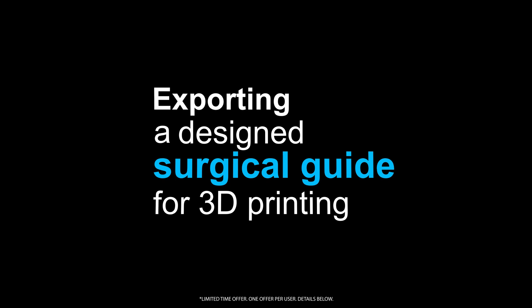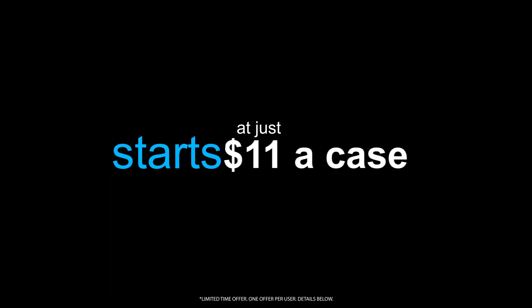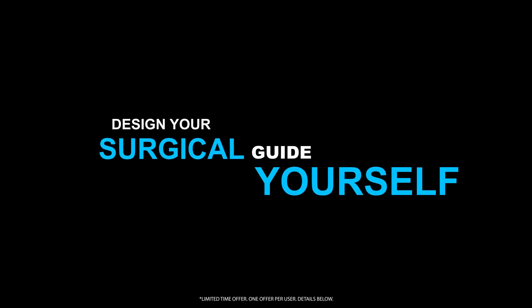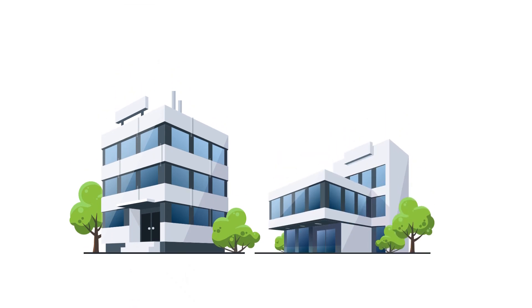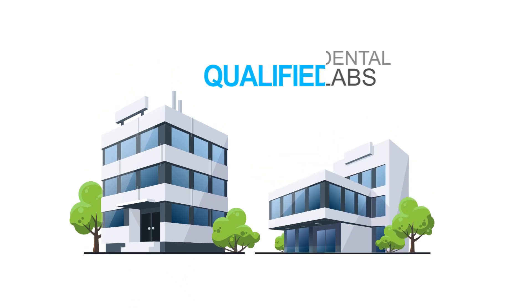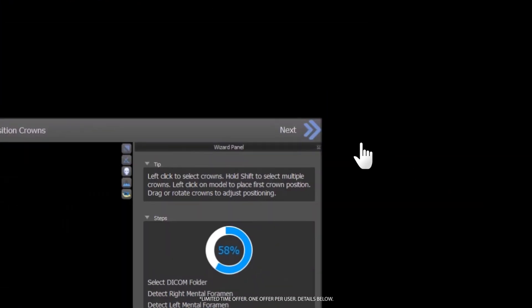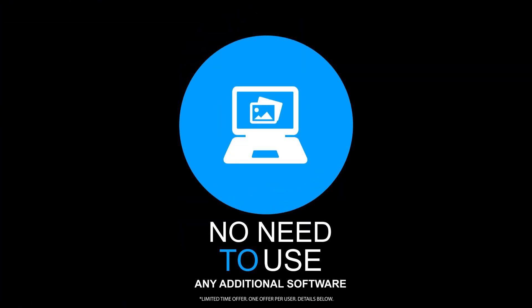Exporting a surgical guide for 3D printing starts at just $11 a case. With Blue Sky Plan, you can easily treatment plan and design your surgical guide yourself, or you can choose to work with one of our qualified labs. Getting started is quick and easy with a step-by-step wizard and no need to use any additional software.